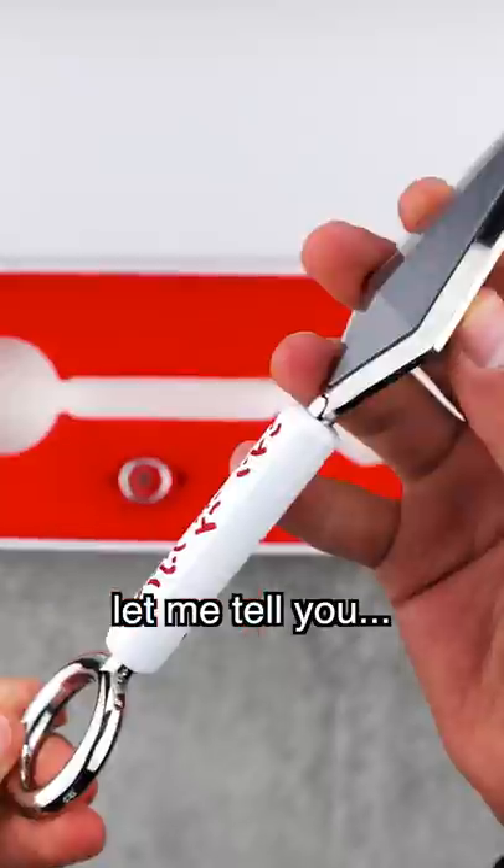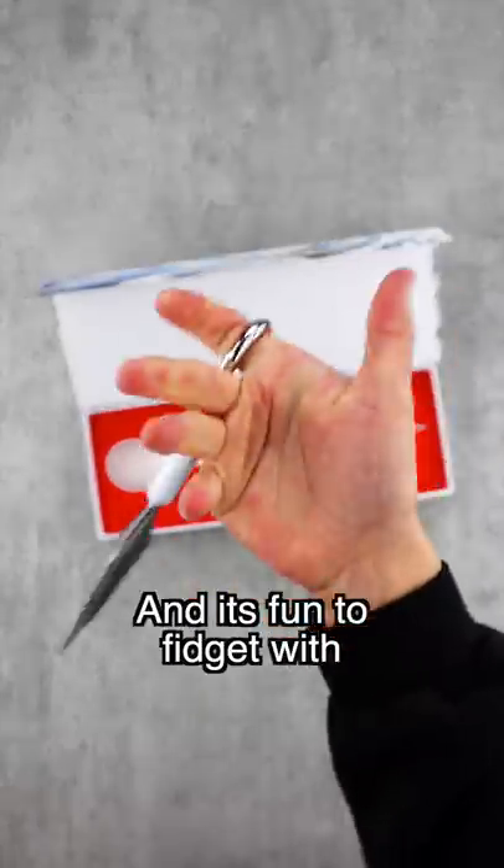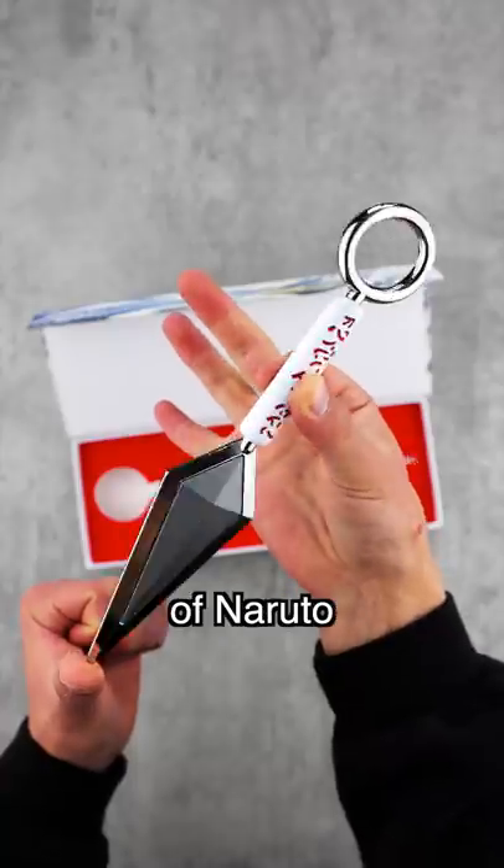And here we have the kunai itself. Let me tell you, this thing is legit. It has a good weight, and it's fun to fidget with while you watch all 720 episodes of Naruto.